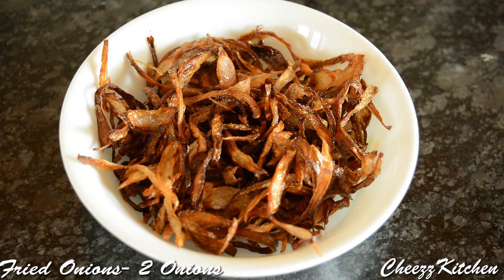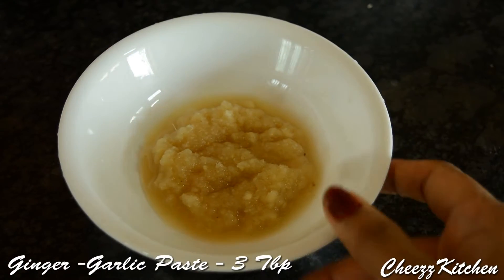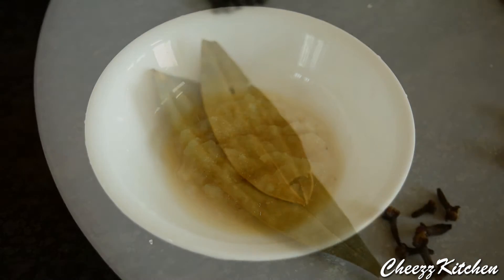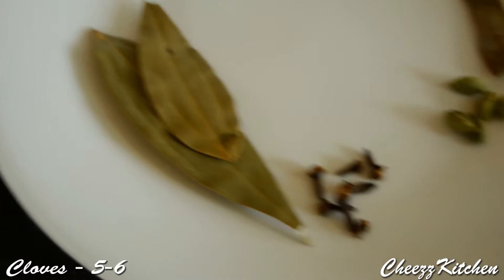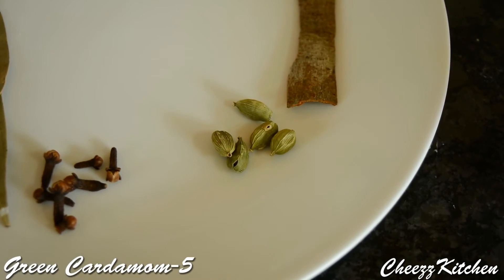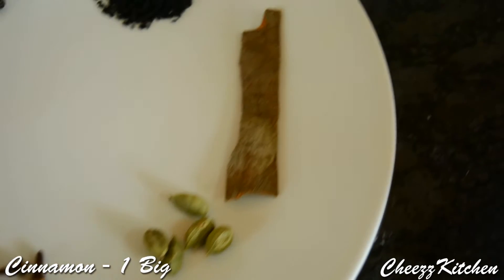Fried onions from two onions. Ginger garlic paste, three tablespoons. Bay leaf, two. Cloves, five to six. Green cardamom, five. Cinnamon, one big piece.